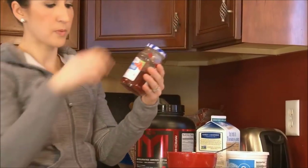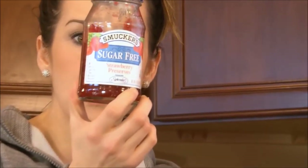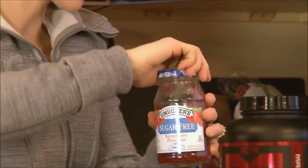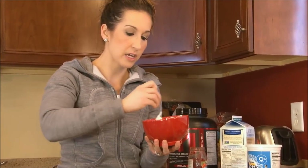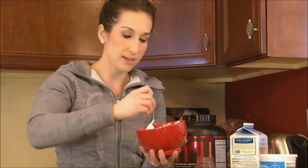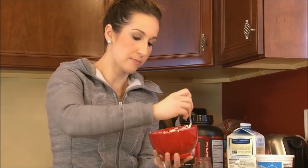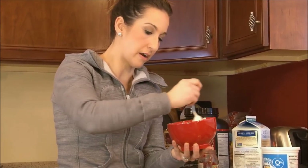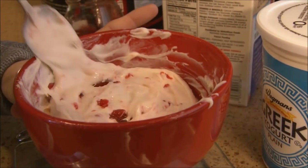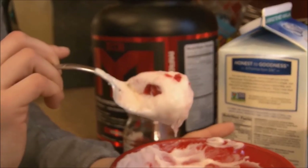Last step: I'm adding one tablespoon of sugar-free strawberry preserves. One tablespoon of this has 3 grams of fiber and only 5 carbs, so I do like the sugar-free variety. Now I'm just going to stir that around in there. If you had fresh berries on hand you could use those as well, but this is something different to switch it up. And there you've got your thick berries and cream protein pudding.